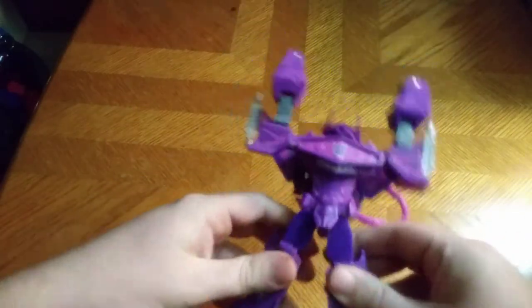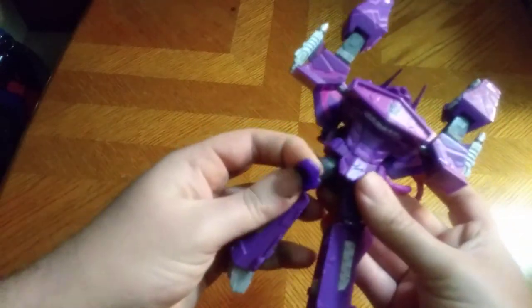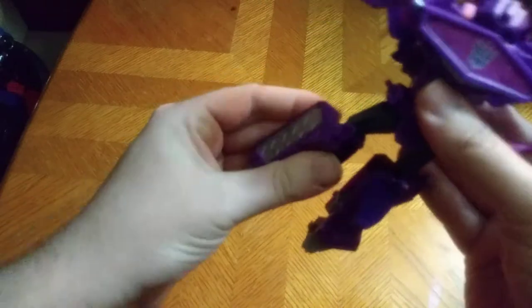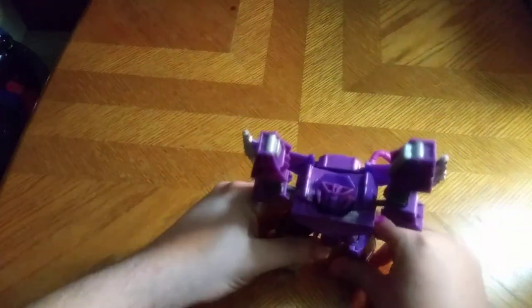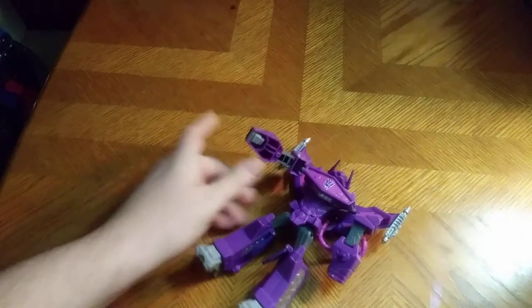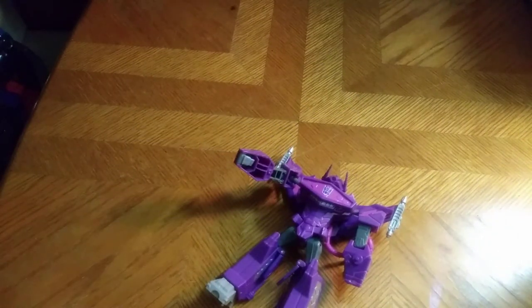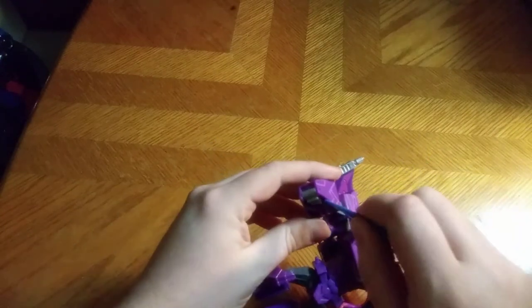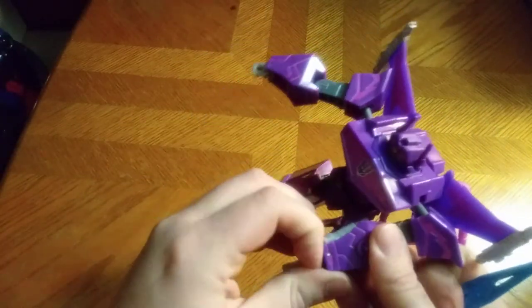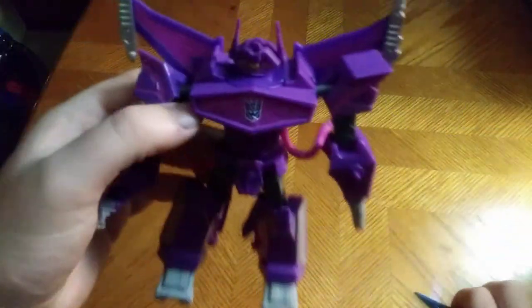Let's get down to transformation. Fold this panel down, pull this panel down like so, rotate the legs like so, flip out the feet — and there we've got the robot mode almost done. Flip down the arms. I needed to get in there to get the hands — I had to use one of these Connect-a-Bots blades to wedge in and pull that tricky hand out. There we got the hand out and the head is up. The barrel hand is probably the easiest. And there we got him — Shockwave.